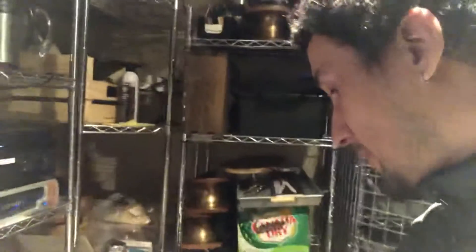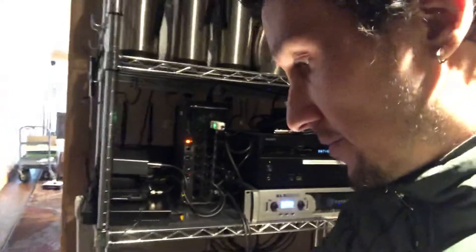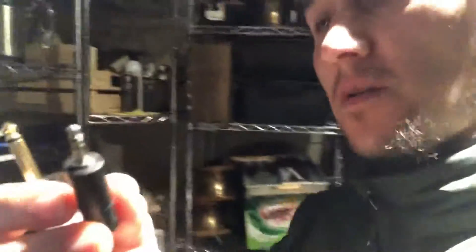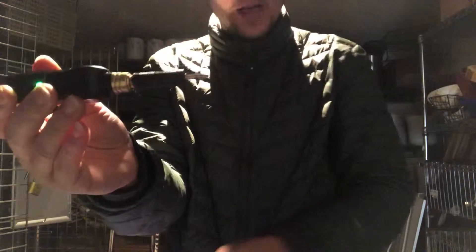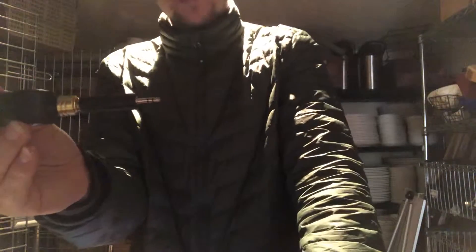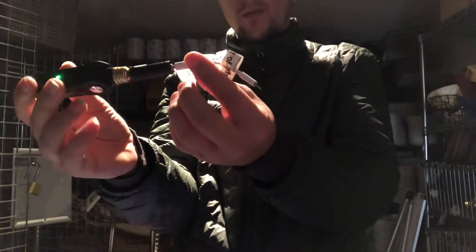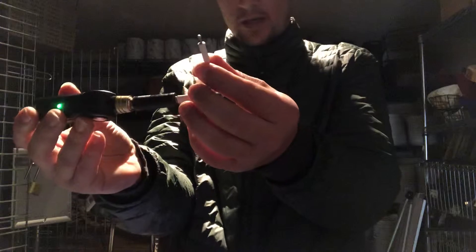Now we're going to put our little dongles together. Let me set this up so you can see it. I'm going to take this and plug in the quarter-inch to eighth-inch jack. This can plug directly into a computer to play sound, or you can add one more adapter to plug into an iPad.